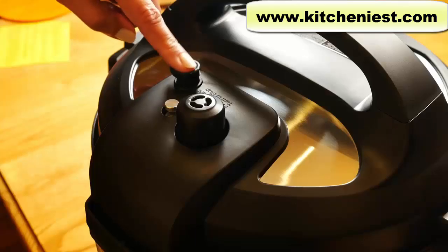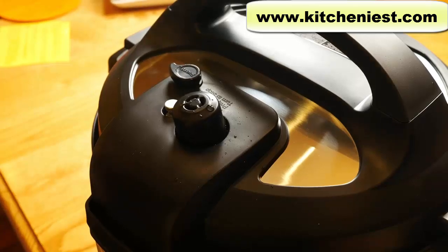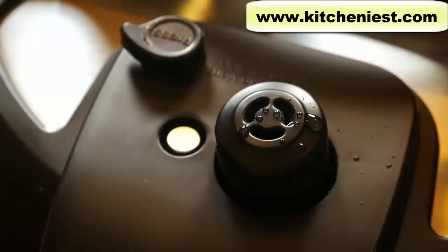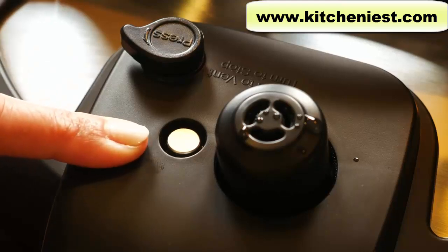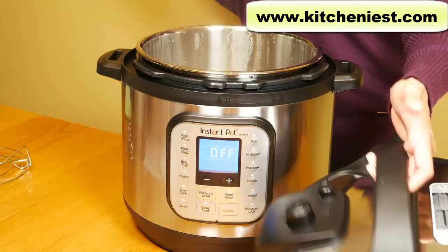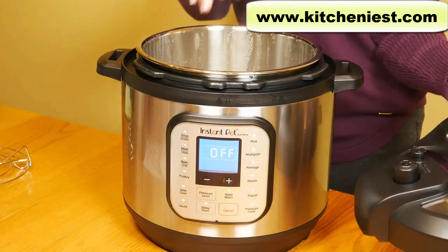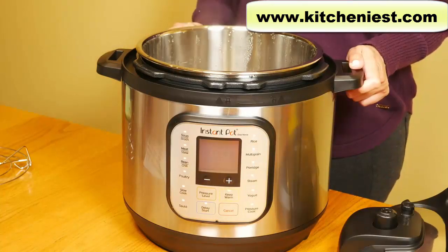Don't forget to hit cancel or it will go into keep warm mode. After the cycle ends, release the pressure and open the lid. Press down the quick release button — you'll see steam shoot out, then the float valve will drop down and you can open the lid. The most important thing to remember is that all the pressure has to be released and the float valve has to drop down before it's safe to open the lid. Be careful — there's a lot of steam; you don't want to put your face over it. Discard the water and you can start cooking. You only have to do this water test once when you first get the unit.